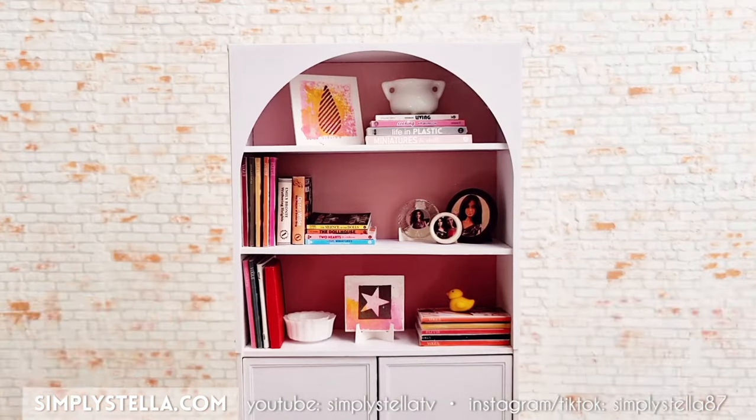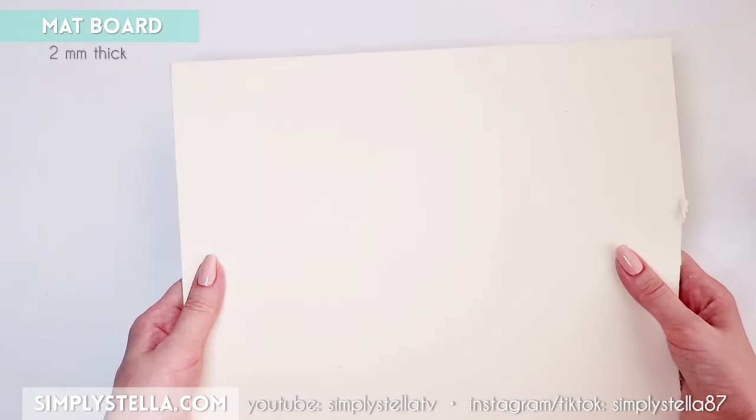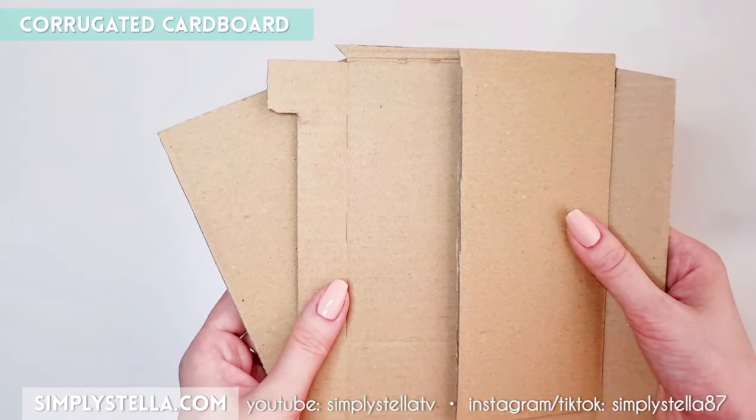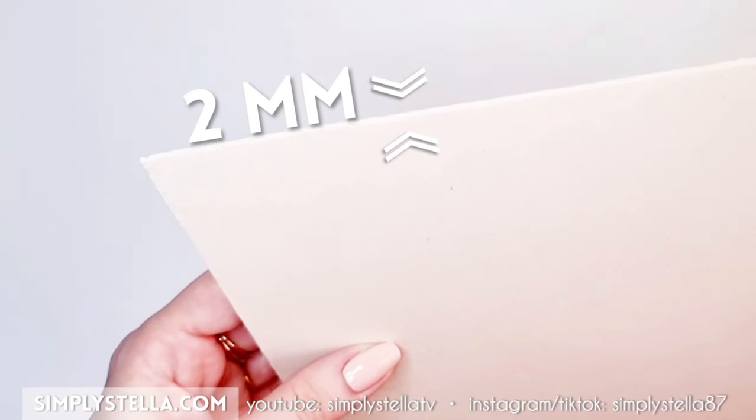To build the structure of this miniature bookcase, I used white cardstock and matboard. If you don't have any matboard, you can also use balsa wood, corrugated cardboard, or even cardstock from old packaging, as long as your final material is 2mm thick.